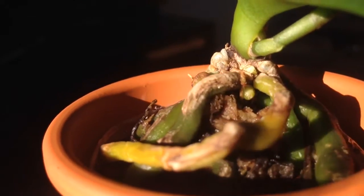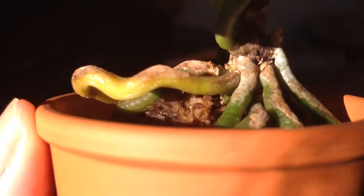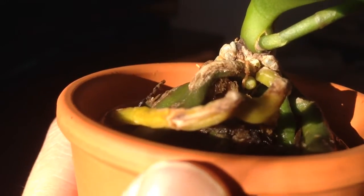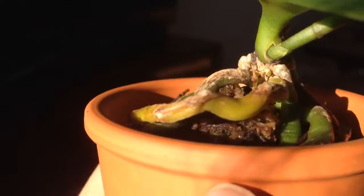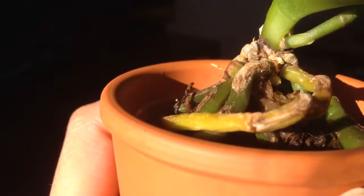I wish I could get a better focus and actually show you that it does look like the beginning of a spike. But it's almost impossible, right? I'm giving myself a headache — I'm making myself nauseous just spinning this around. Alright, any thoughts? Thank you very much. Bye-bye.